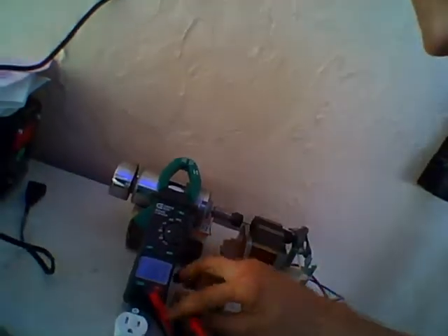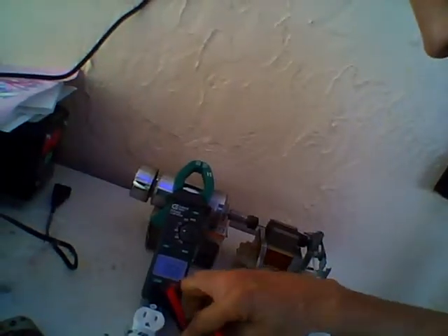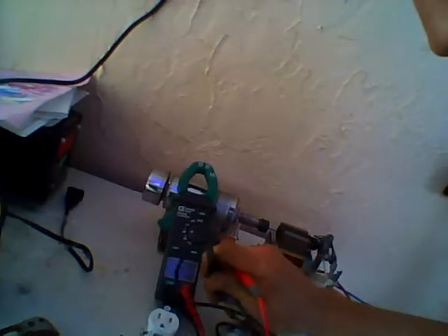That's this one. Now let's see what we're getting out of this one over here, which is the actual system itself.